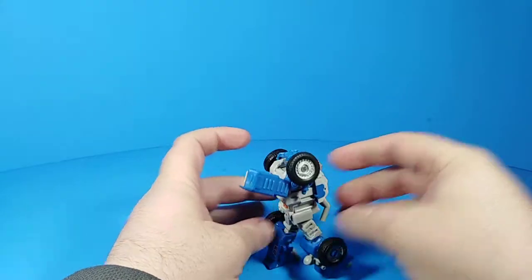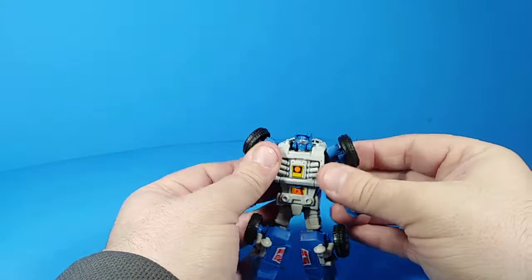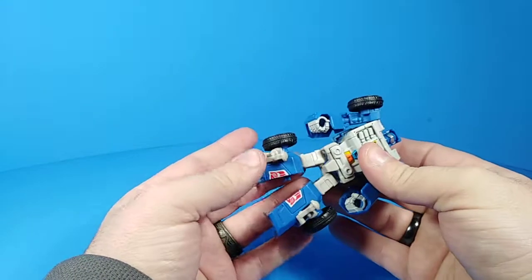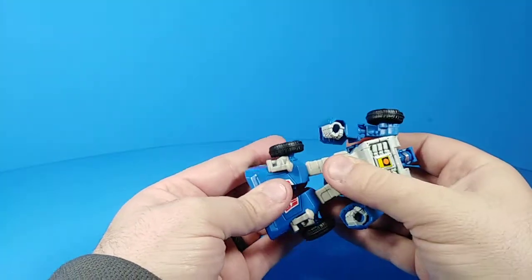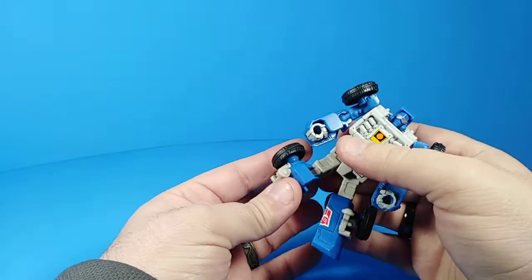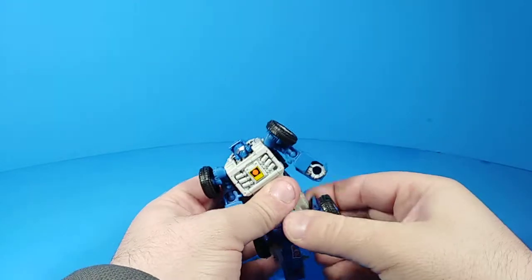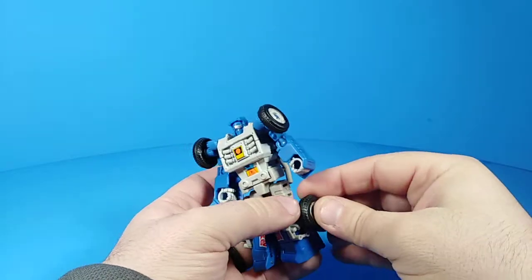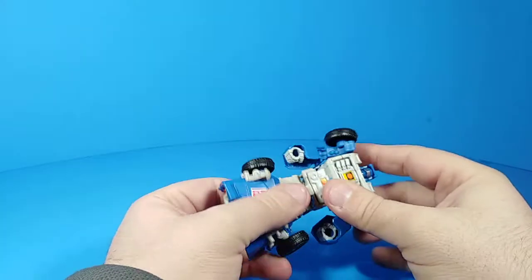Beachcomber is pretty cool — he's a nice update of the G1 design. We are starting to run out of characters that haven't been remade yet. In the Classics/CHUG line we've got most, if not all, of the G1 Season 1 characters done now, certainly the Autobots, and now we're waiting on some of the Season 3 ones.